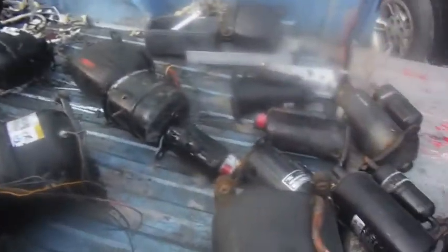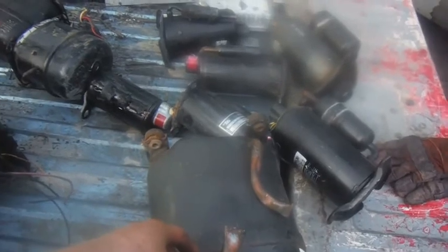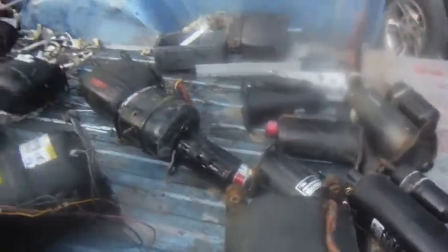I've got a few more units here to cut up. My generator ran out of gas, so I'll put more gas in that and get these cut up here. Thanks for watching.